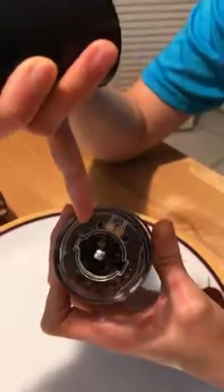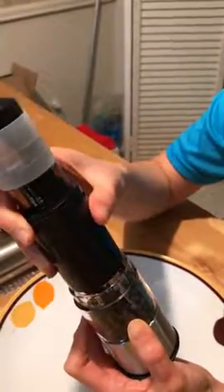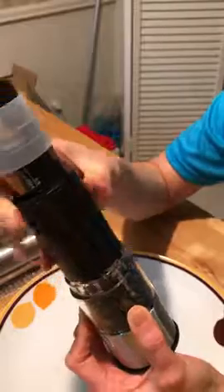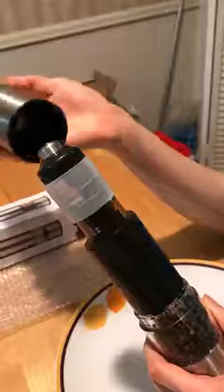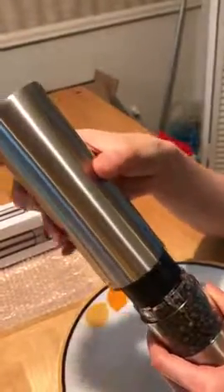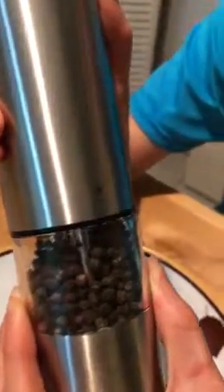You can lock your peppers in here, and there are two notches that can guide you. Put the top part back in place, then put the cover back. You can see there are arrows indicating and guiding you to put the cover back in the secure position.